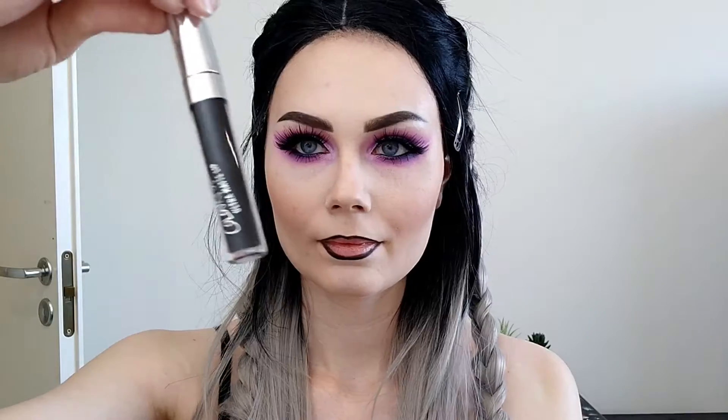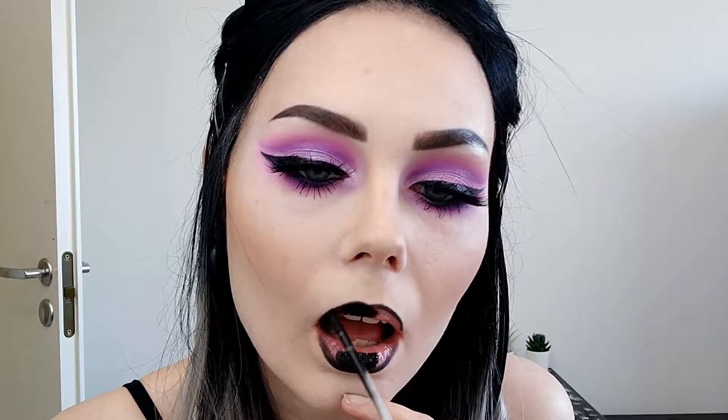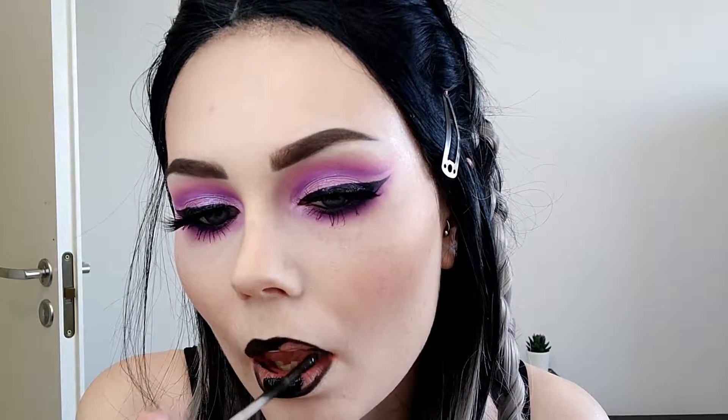I'm taking this Lumene black eyeliner and lining my lips, and I'm using my Colourpop Ultramatte liquid lipstick in Friday. My lips are just very dry from working in a cold place, so they are always cracking up and being difficult — sometimes it's hard to apply lipsticks when they're like that.